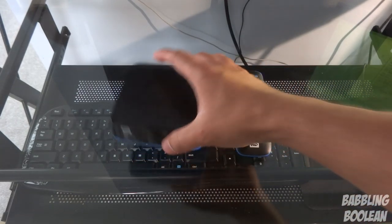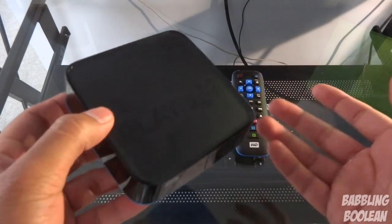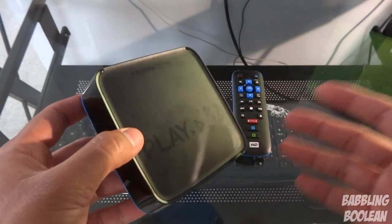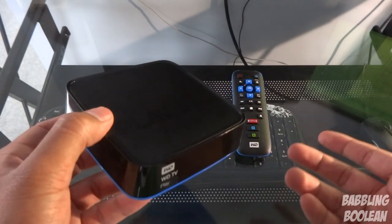Hey, what's going on everyone. In this video I've been doing a review of the Western Digital TV Play Media Player. I know there are many from Western Digital — this is the one that was released in 2013, and depending on where you live in Canada and America it costs between 60 to 70 dollars, and the price will differ internationally.